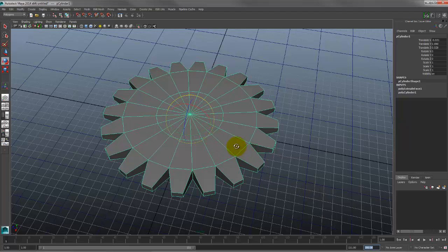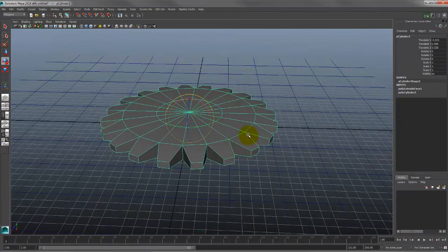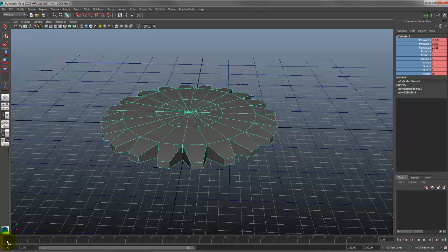Quick and dirty: the S key is your friend. Hit S and it sets a keyframe — notice the channel box lights up red and a little red hash mark appears on the timeline. The hash mark is your keyframe; the red channel box means you have keyframes on that channel. Set a keyframe, then go to, say, frame 60.